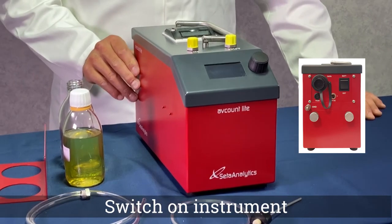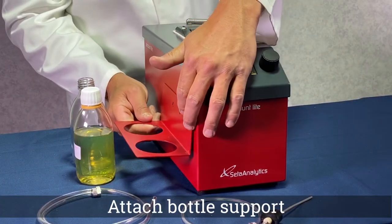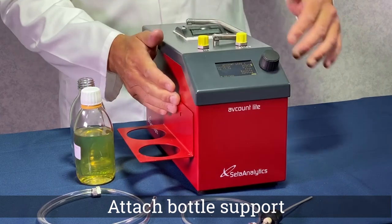Turn on your avcount using the switch at the back of the instrument. If required, fit the supplied bottle support to the side of the avcount.